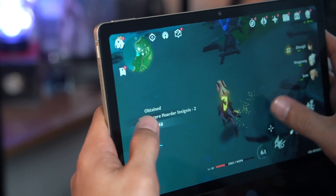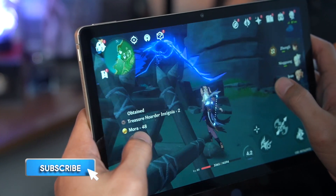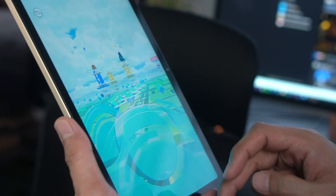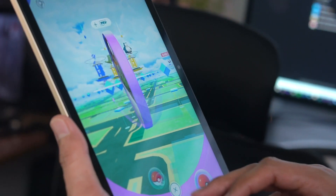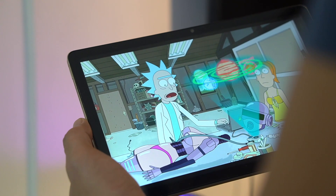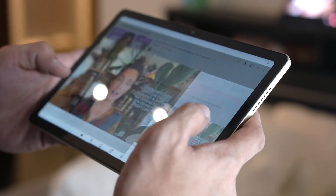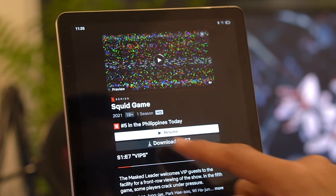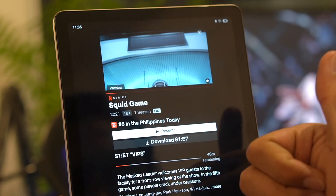I tried playing Genshin Impact on the Realme Pad but it's not the most ideal experience — it's a pretty demanding game so it's not really a surprise. Other games that are not that resource heavy should work just fine, though you may have to settle for minimum graphics settings. With its specs and features, the Realme Pad isn't really cut out for gaming anyway. But where it does shine is for your multimedia needs. Watching on this tablet is an enjoyable experience, and apps like Netflix or YouTube work without issues. The device also carries Widevine L1 certification so you can enjoy HD content.